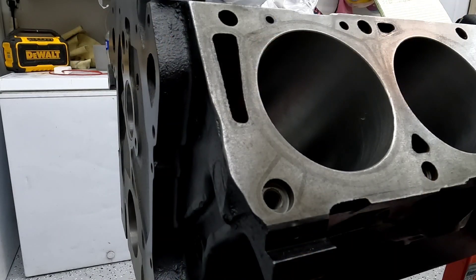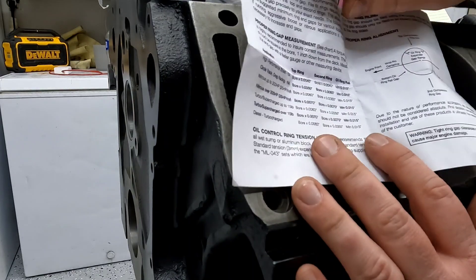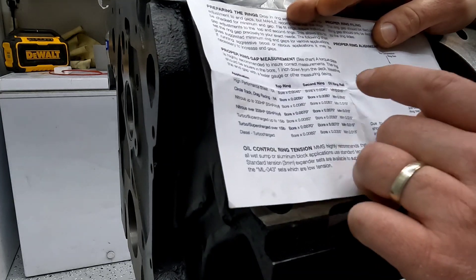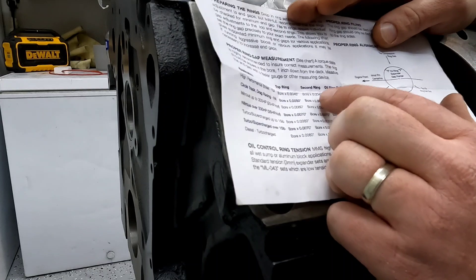My recommendation is one wobble pop per cylinder — that'll get you going right. Now we're going to open up that piston ring package and pull out the spec sheet. There are three different types of rings: oil rings, bottom compression ring, and top compression ring.